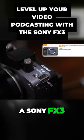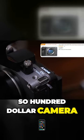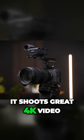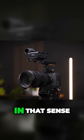The camera we use is a Sony FX3. This is about a $3,600 camera, and it's like an entry-level cinema camera, meaning it doesn't really have any record limits. It shoots great 4K video and it won't overheat or anything like that, so it's very reliable in that sense.